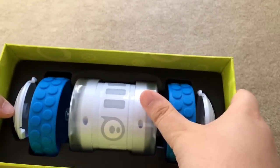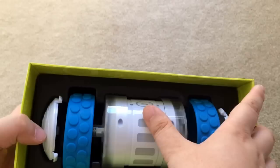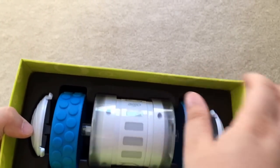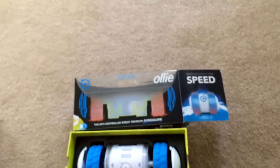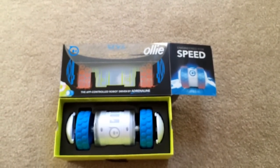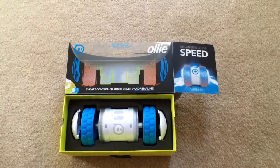It charges via micro USB right there. You'll know it's charging — the little light will turn red, and then green when it's finished. That is the Oli from Sphero, engineered for speed. This is Chris Roshna, 24K on Twitter.